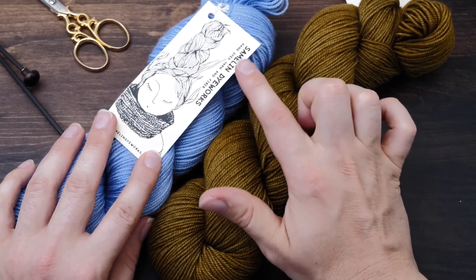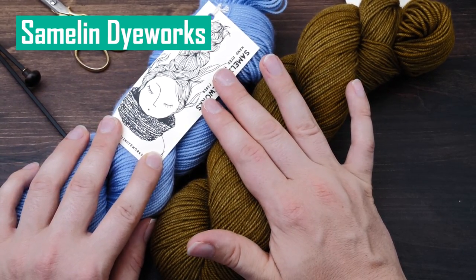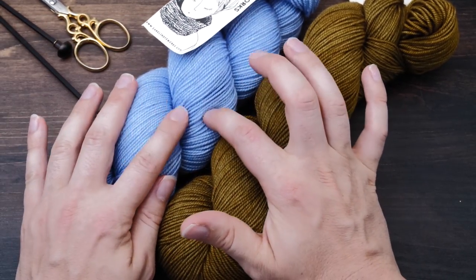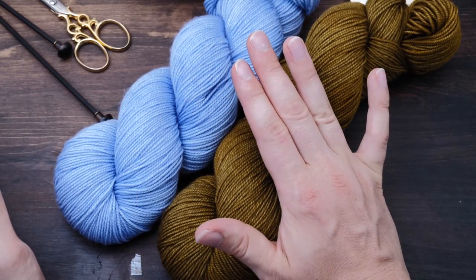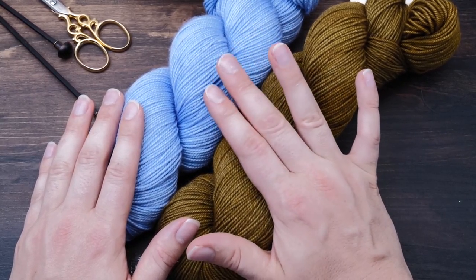For sock knitting, I also really appreciate Summerlin Dye Works. She is a small indie yarn dyer here in Germany, and it took a while to get accustomed to her yarns mainly because they are more semi-solid than solid. But now I'm madly in love with her sock yarn, the nylon blend in particular.